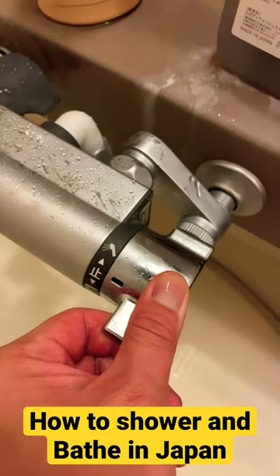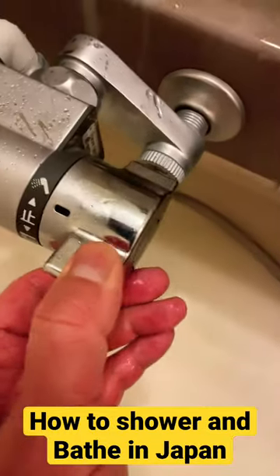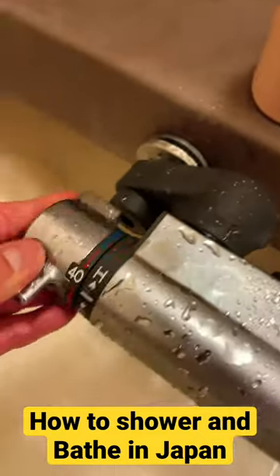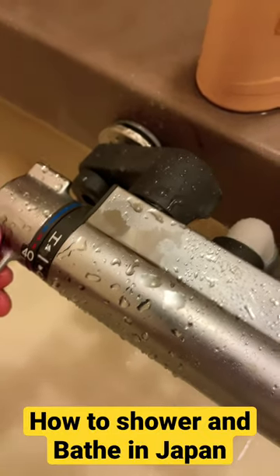This is to turn on the shower spray. This turns it off. This allows it to drip. And we have cold and hot.